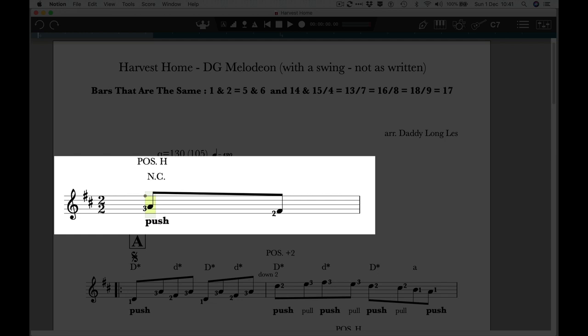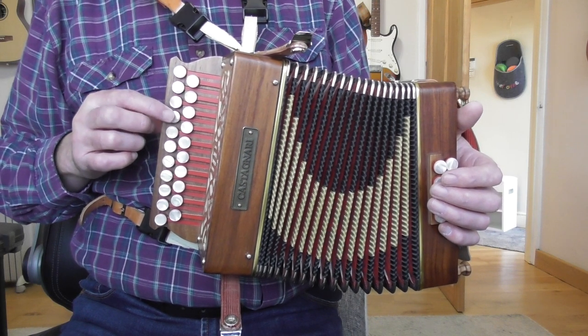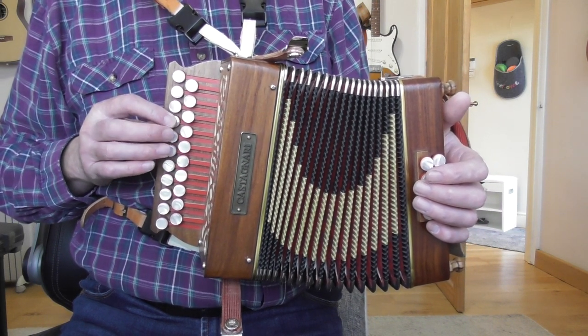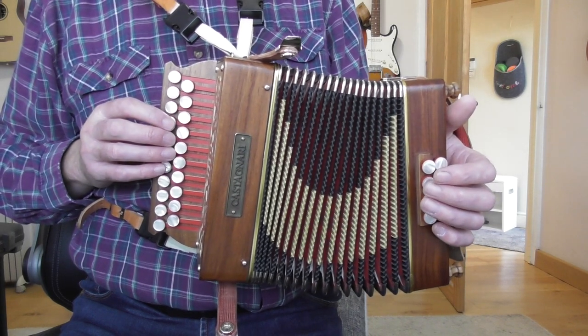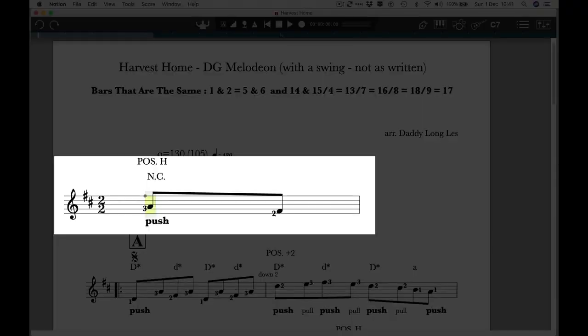We are in home position. This is a fourth-button start instrument, so the fourth button down on the D row on the push is D. So we're in that position there. Finger 3 will give us the note A, and finger 2 will give us the note F-sharp on the push.